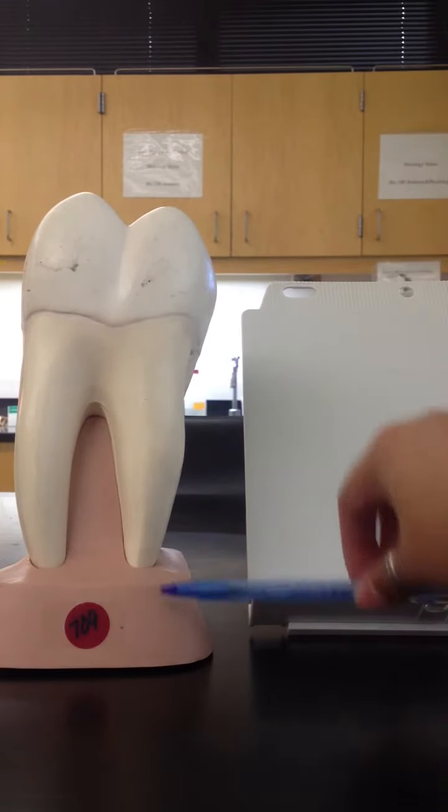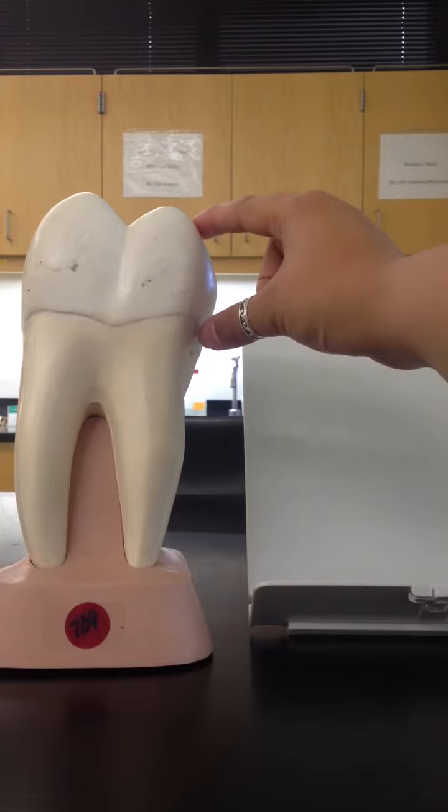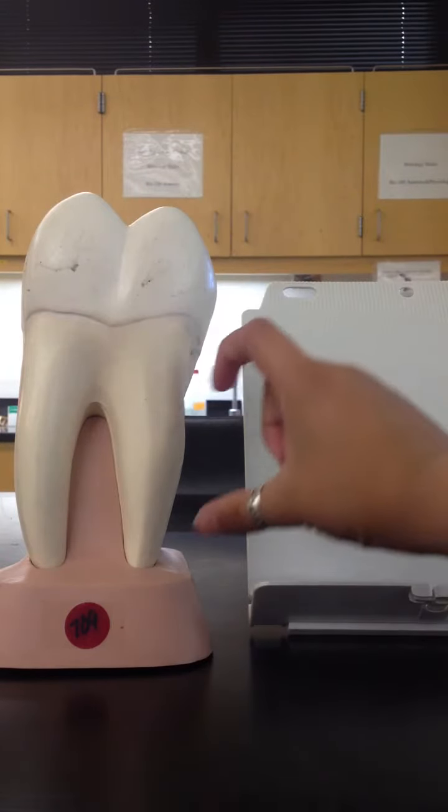Here we have our tooth. Our tooth is going to have three separate sections. We're going to start from the exterior, then work our way inward. The exterior here, we have the crown, the neck, and the root.